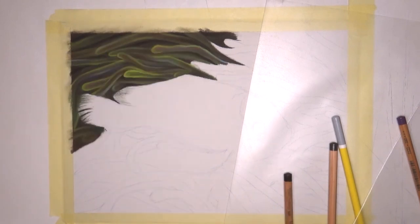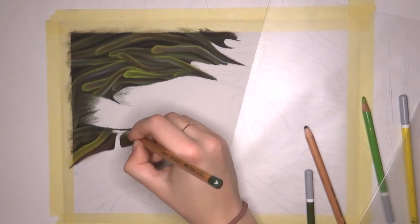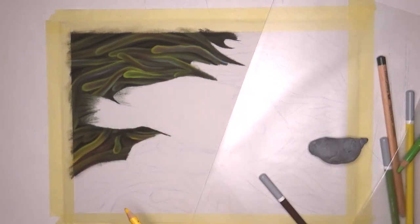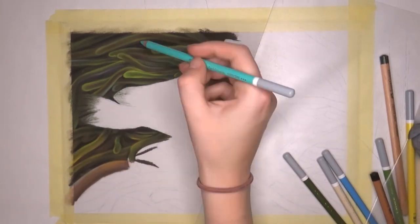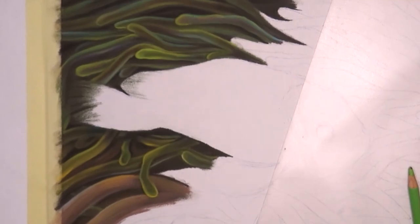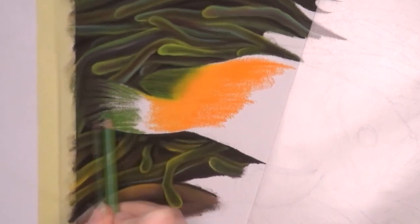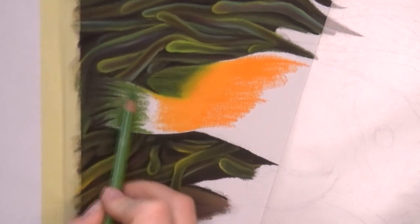The first tip is to work from left to right. I work from the top left to the bottom right because I'm right-handed. That means when I draw and I lay my hand on the paper, my hand can't smudge any of the colors, because the area underneath my hand is basically always empty when I work this way. If you're left-handed, you'd have to work from right to left. It really helps keeping your colors and your paper clean.